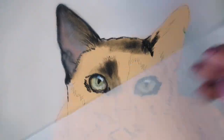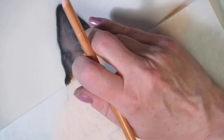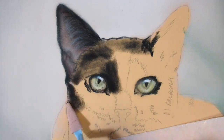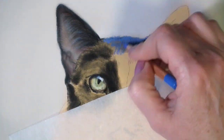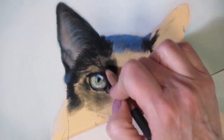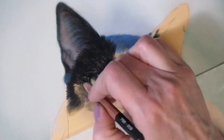Hi guys, welcome to this video where I'll be talking about how I paint black fur in pastels. If this was an oil painting or an acrylic painting I would never use black straight from the tube — rather I would be mixing my blacks using different colors — but because it's pastels, I am using blacks.